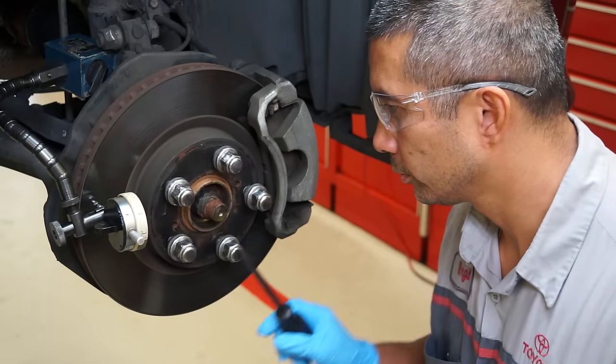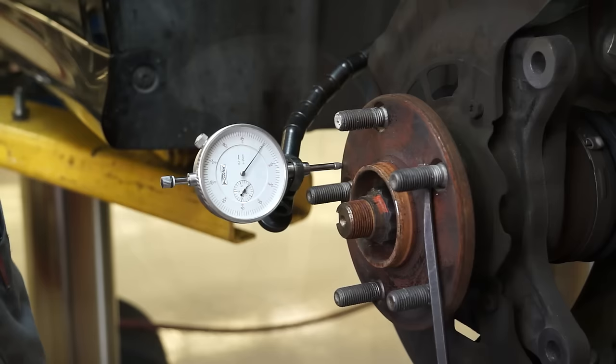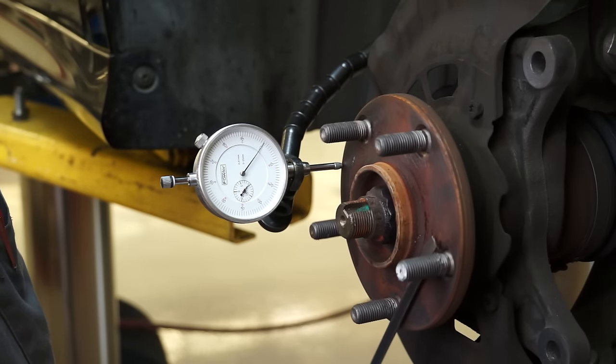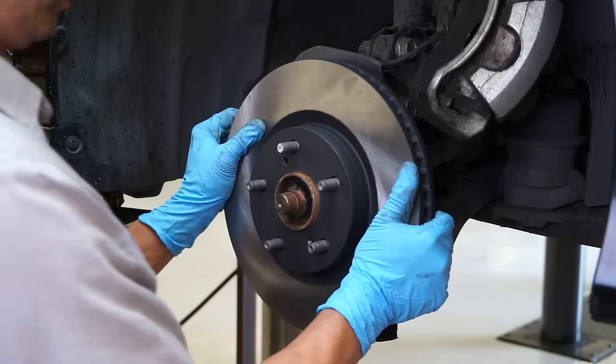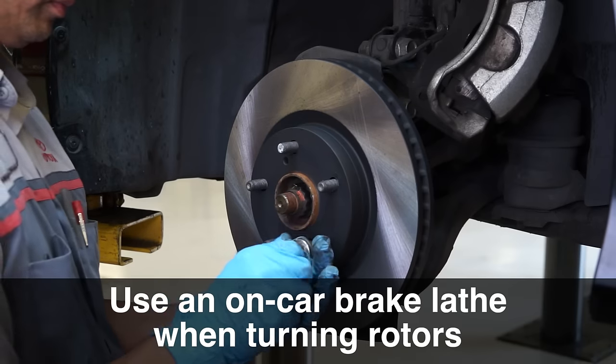Using a dial indicator, measure the runout. If you cannot bring the runout within specification, you will have to grind or replace the discs. If you need to turn the rotors, use an on-car brake lathe to keep the disc concentric to the hub.